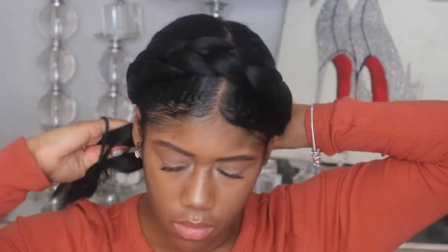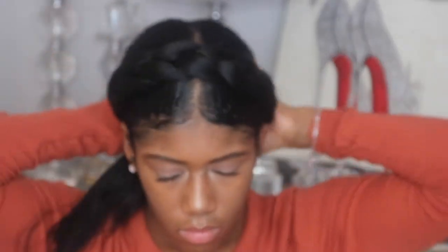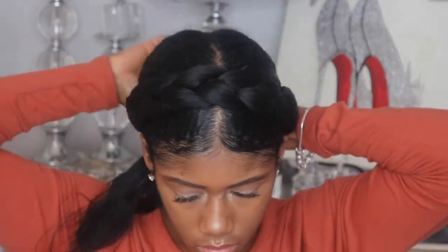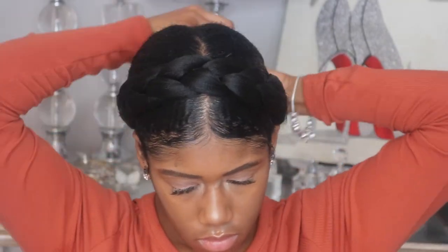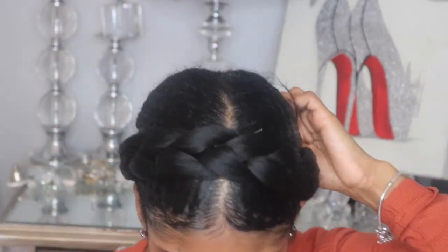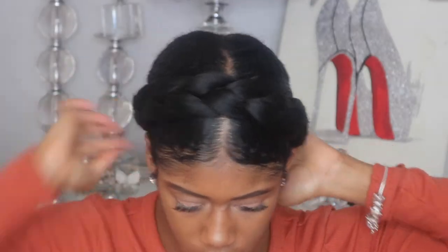Also after I've put some bobby pins in the back, I also like to put some bobby pins in the front of my hair, just to make sure that the braid isn't going anywhere in the front. But typically I do it tight enough that if I tie down the back of my hair, then the front of my hair is pretty secure.